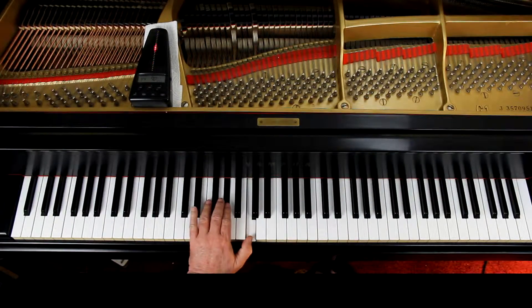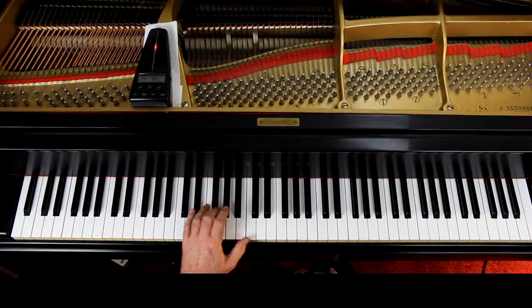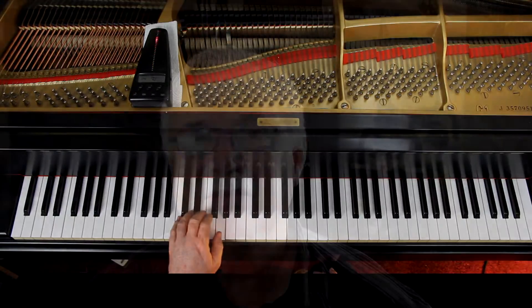You've got some accidentals in here so be careful. Look at the last line. Real slowly — in the left hand it's an E-flat and A-flat stuck in there, and then in the next measure it's E-flat, G, and then the last measure has an E-flat in there. Isn't that weird? Then you've got E-flat stuck in the right hand in there too, so you have to watch out for those.